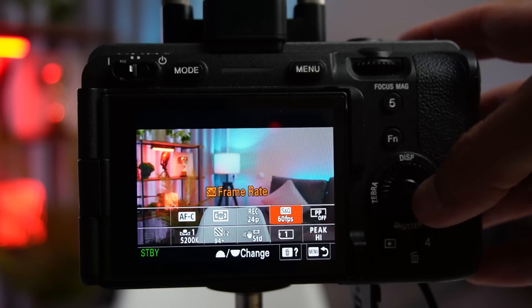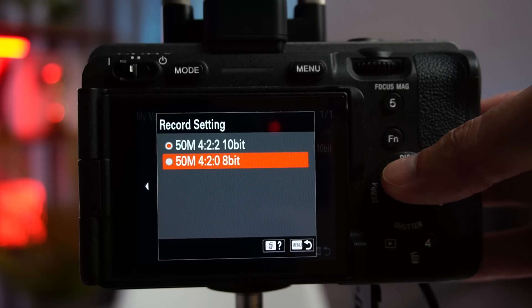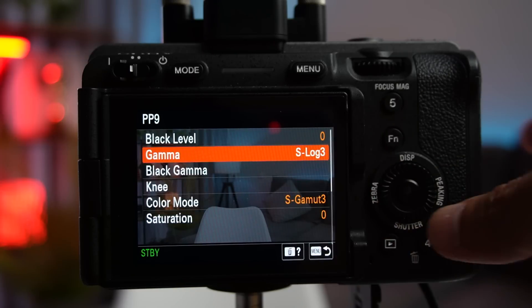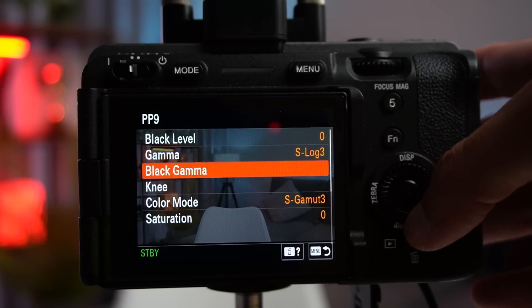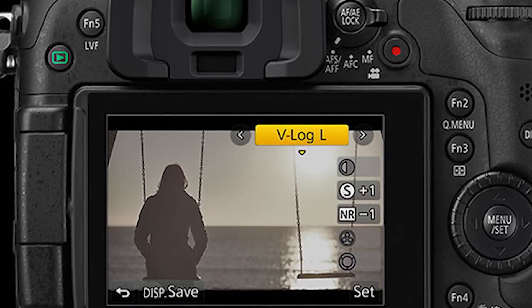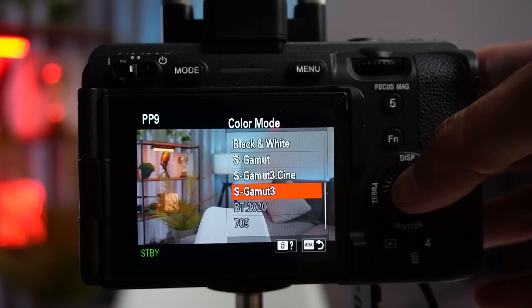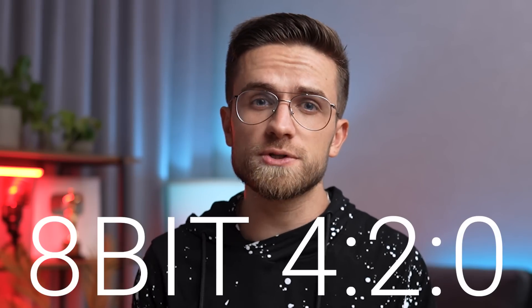And if you have a more expensive camera that can produce a wider dynamic range and shoot at 10-bit 4:2:2 rather than 8-bit 4:2:0 like most cameras, then you should have profiles like S-Log if it's Sony, V-Log if it's Panasonic, and so on. These profiles make the image as flat as possible, so they're designed so that you can color the video as flexibly as possible. Some cameras let you shoot in these profiles with 8-bit 4:2:0, but I wouldn't advise you to do it.